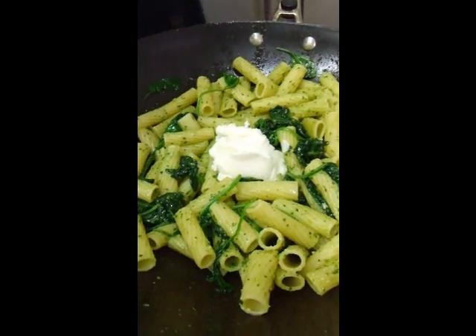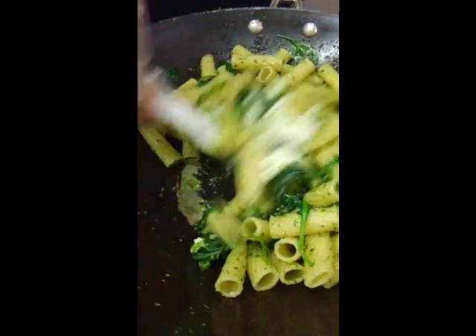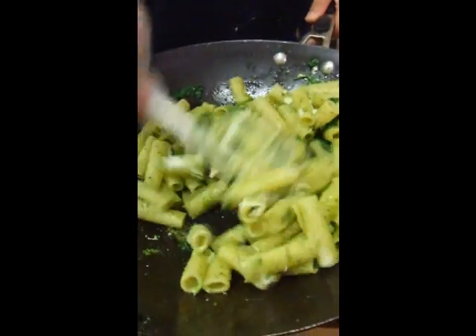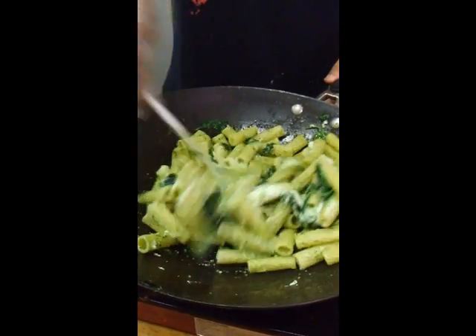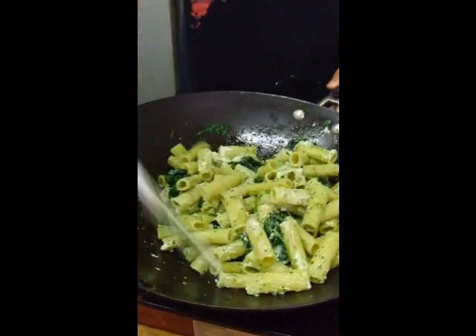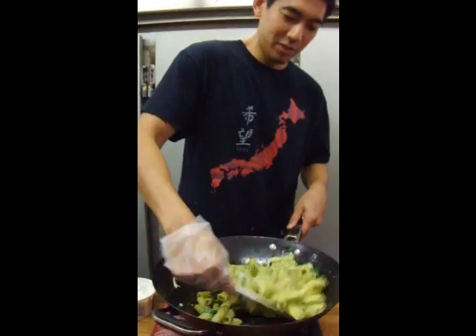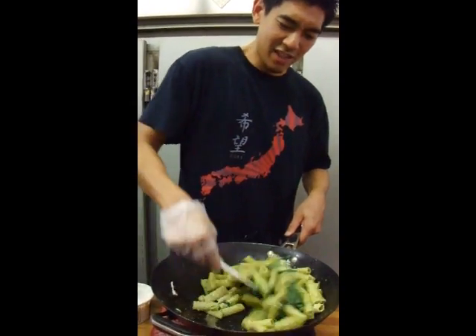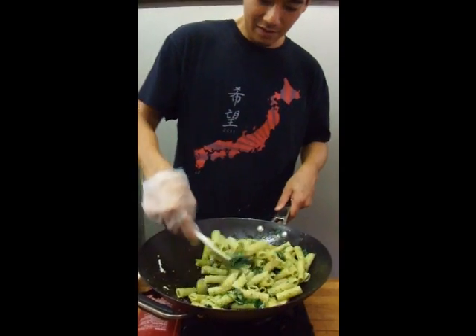Maybe add a little more pesto at the end. Ricotta is nice because it's not too heavy — it is creamy but not too rich, and it gives a nice texture. It's most commonly used in lasagna, and there are also a few desserts you can make with it. It has a slight tartness, not as much as sour cream — kind of like a well-rounded cottage cheese. Just imagine how good it would look with tomatoes.